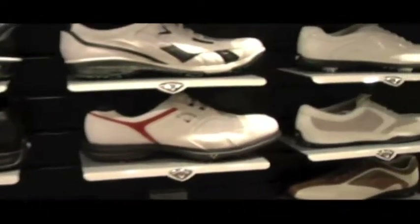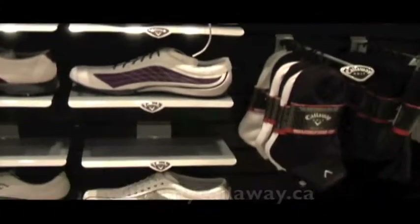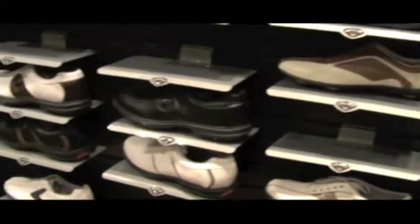I still see more of the traditional styles and models probably leading the way, but there definitely is an appetite for more of that — dare I say — younger, more athletic look where it's all about fashion, a more vibrant look with colors and things like that.